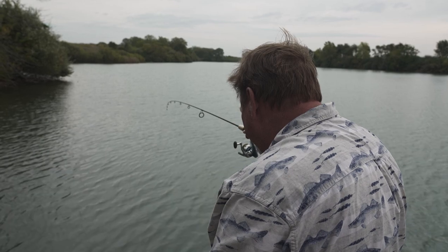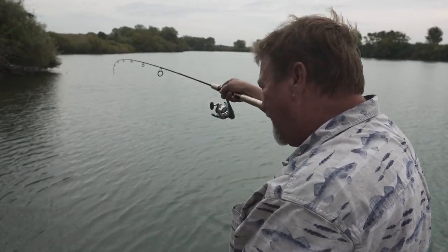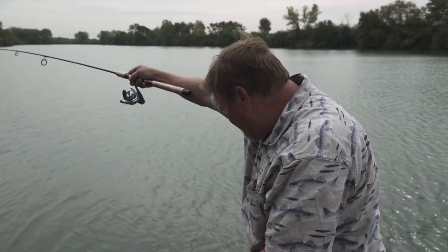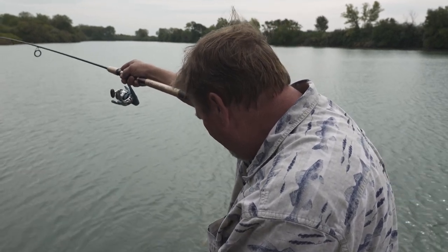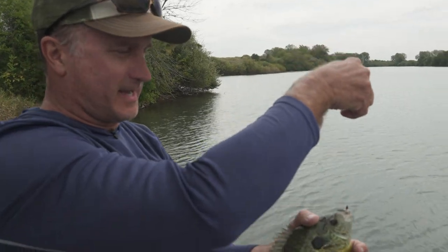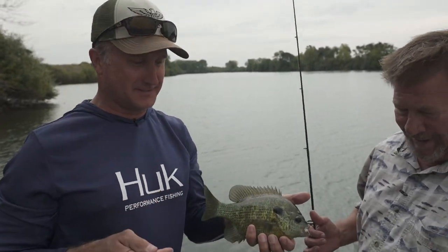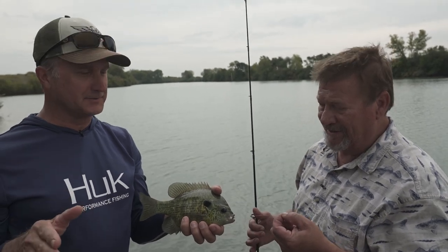Got another big one on! I took the bobber off and I'm just retrieving it, dragging it on the bottom. I'm gonna have to bend over because this four-pound line will break — come on up, baby. Just grab the line — look at that! That's why you go hopping on these little lakes, because bluegill are all over the country and they're a lot of fun to catch.